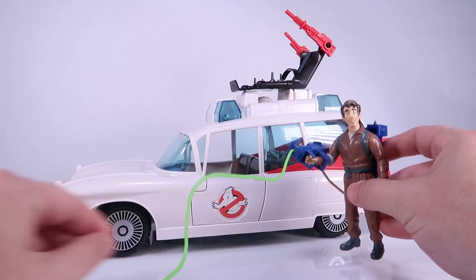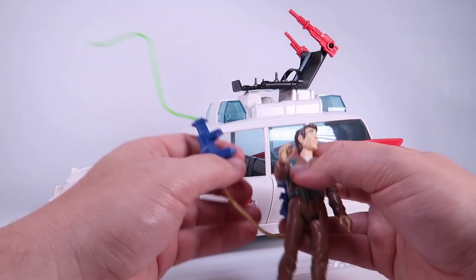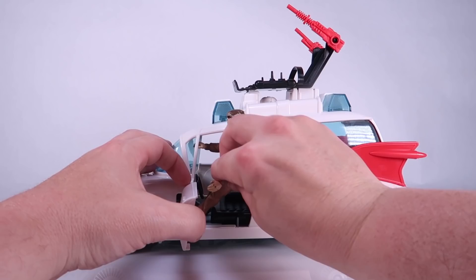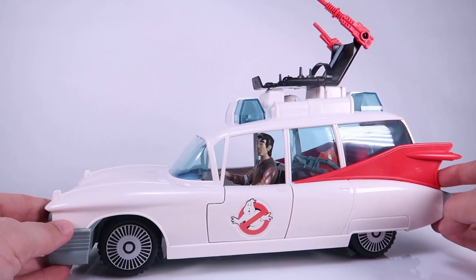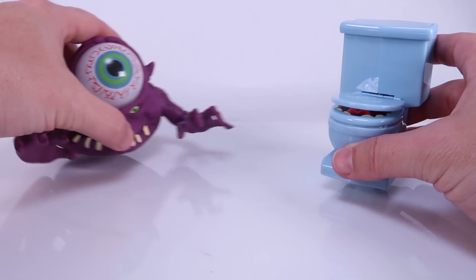Here's a vintage Kenner Peter Venkman just to kind of show him standing with the Ecto-1. We remove his proton pack, open the door, and the fit should be the same — and there we go. There's what our figures look like inside the Ecto as well.